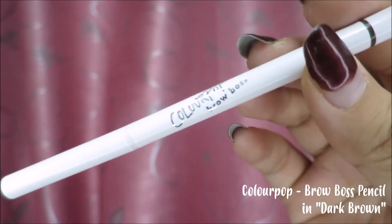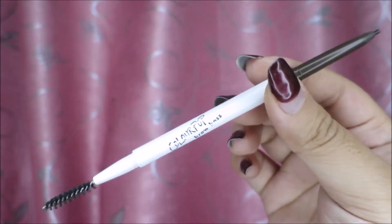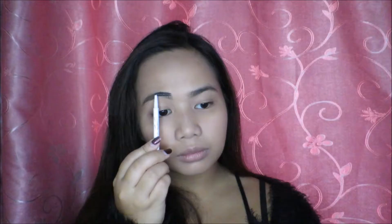For this look, I want my brows to look as natural as possible, so I'd be using the ColourPop Brow Boss in the shade Dark Brown. I like this brow pencil because it fills in the gaps with just a few strokes and you already have full-looking brows. It also has a built-in spoolie, so just a little bit of brush and you're good to go.